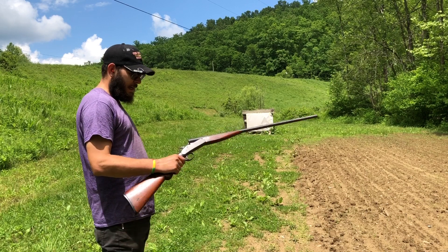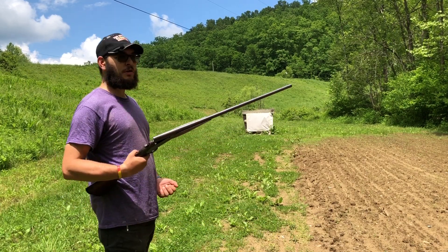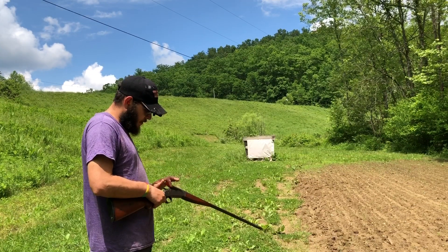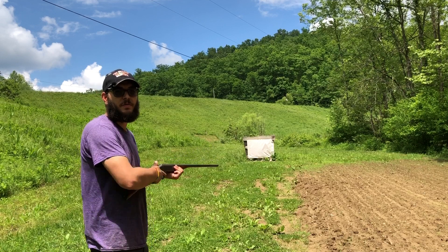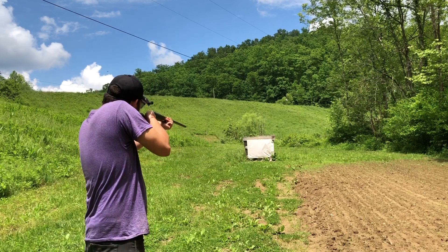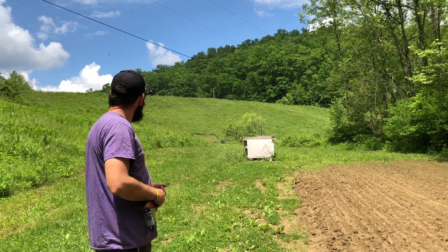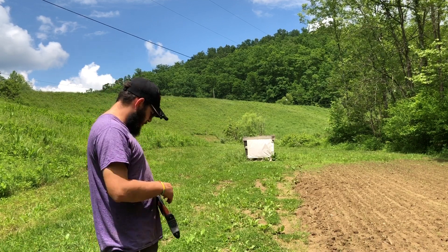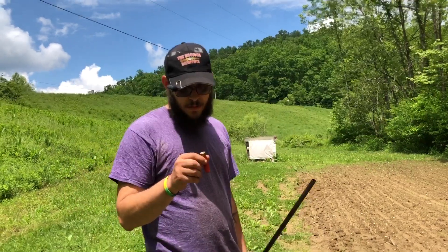We got the 24 gauge here. What we're shooting is 4/5 ounce bismuth, improved cylinder choke, at 15 yards. Let's see how it does. I don't know if one of these has ever been put together before or not, just to be honest.